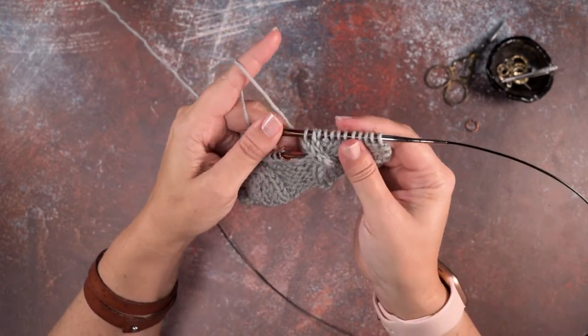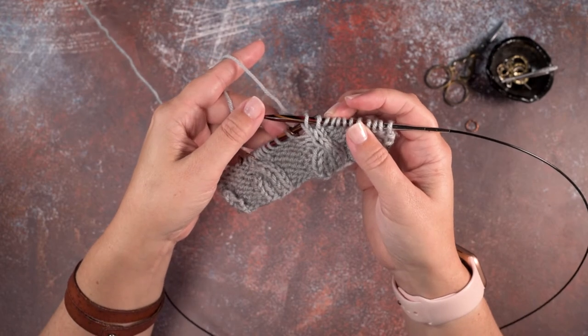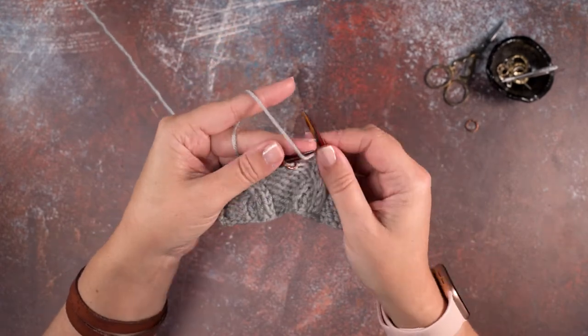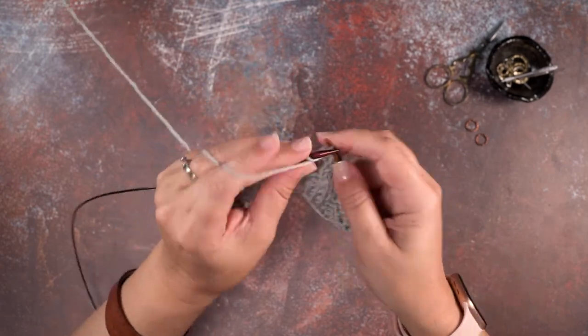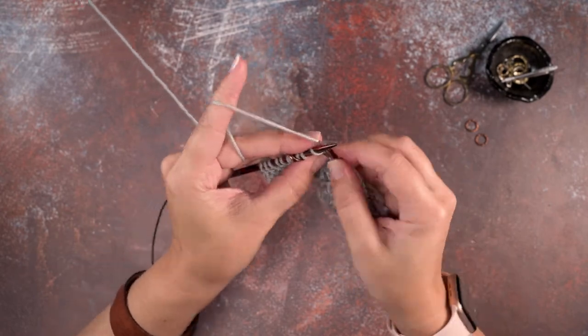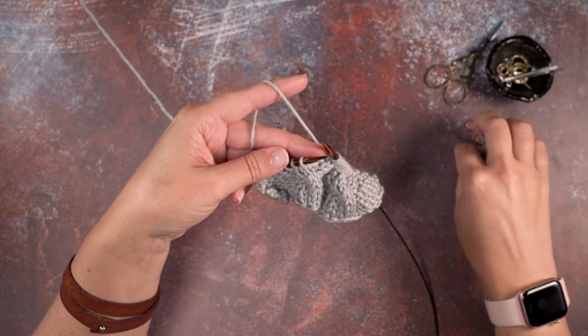We've created that cable twist in our work where there are two knit stitches crossing over the left side of a purl stitch. I'm going to show that to you one more time — I'll work over to our second set of stitch markers, working in pattern.